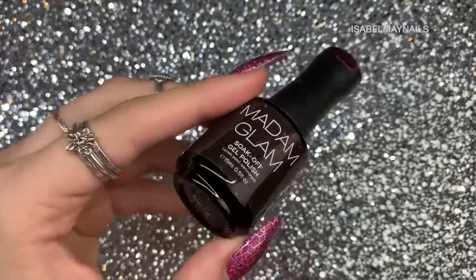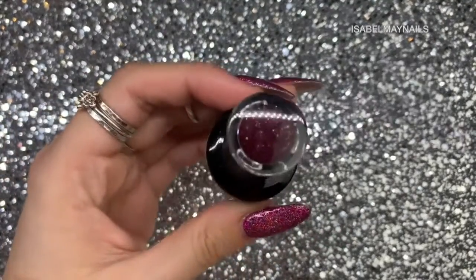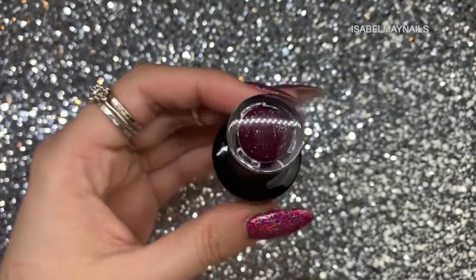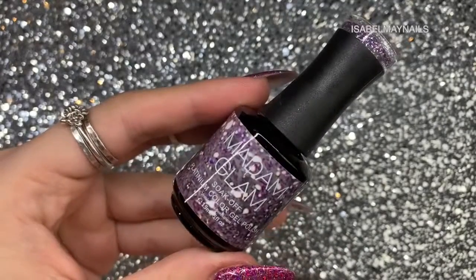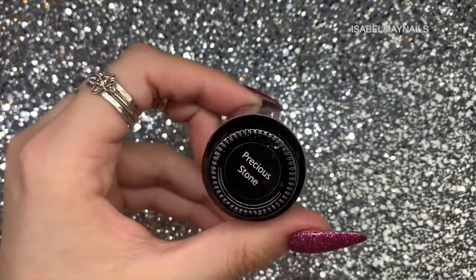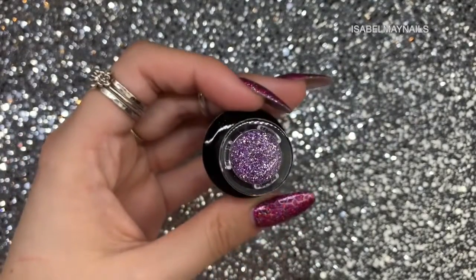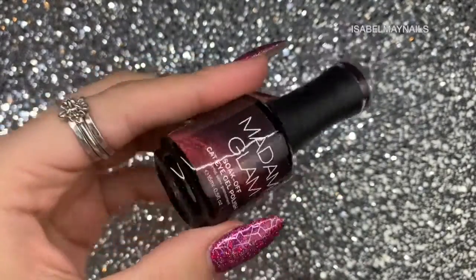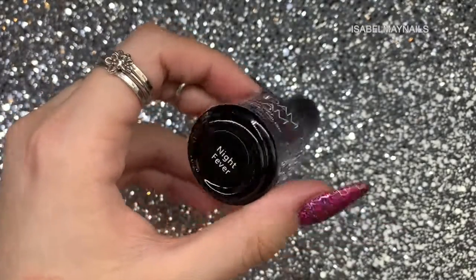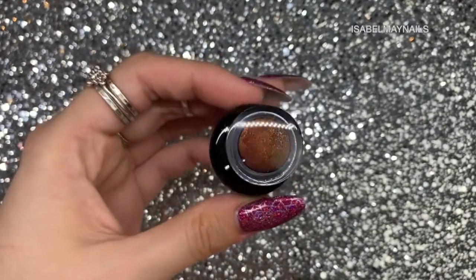This is the first gel polish they sent me, it's called Merlot and it is a beautiful deep burgundy with gold flecks running through it. The next color is a glitter called Precious Stone — a purple glitter with silver, so beautiful layered over other colors. Next is a cat eye gel polish called Night Fever, a red bronze color.